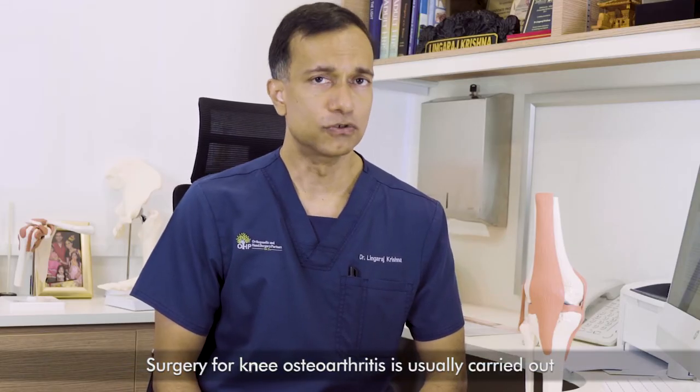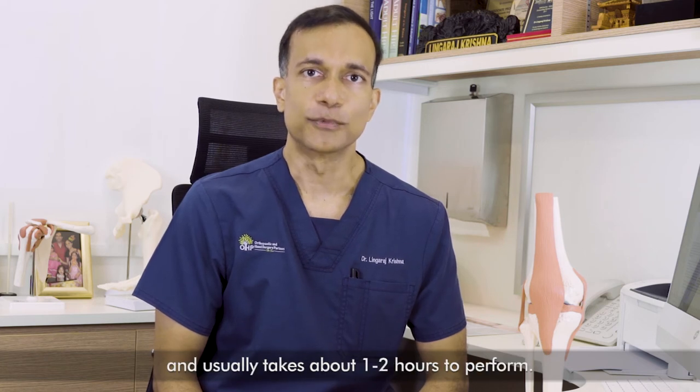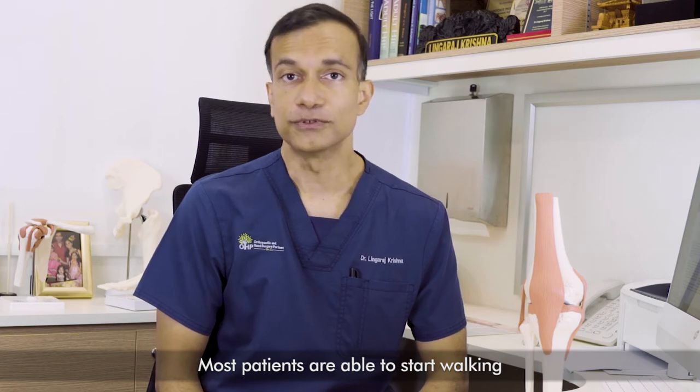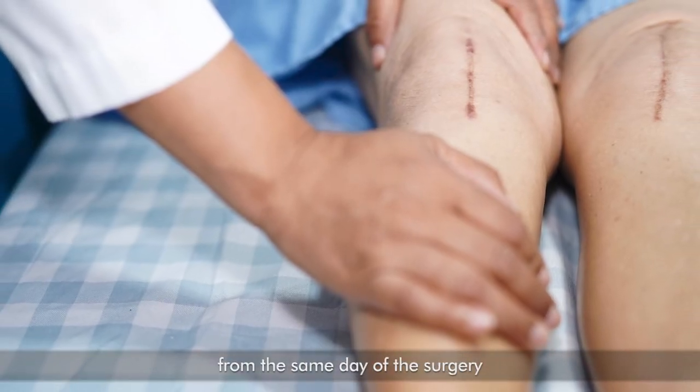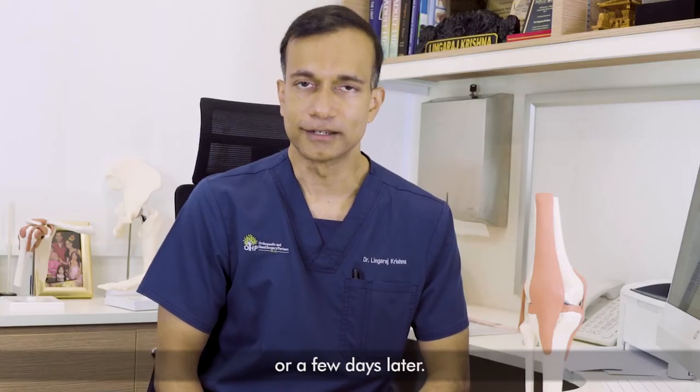Surgery for knee osteoarthritis is usually carried out under general anaesthesia and usually takes about one to two hours to perform. Most patients are able to start walking on the same day of the surgery and can be discharged from the hospital either the same day or a few days later.